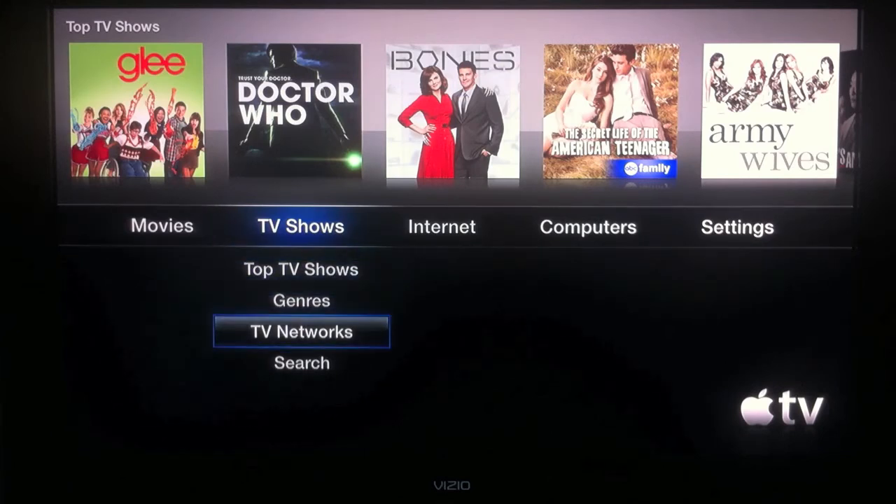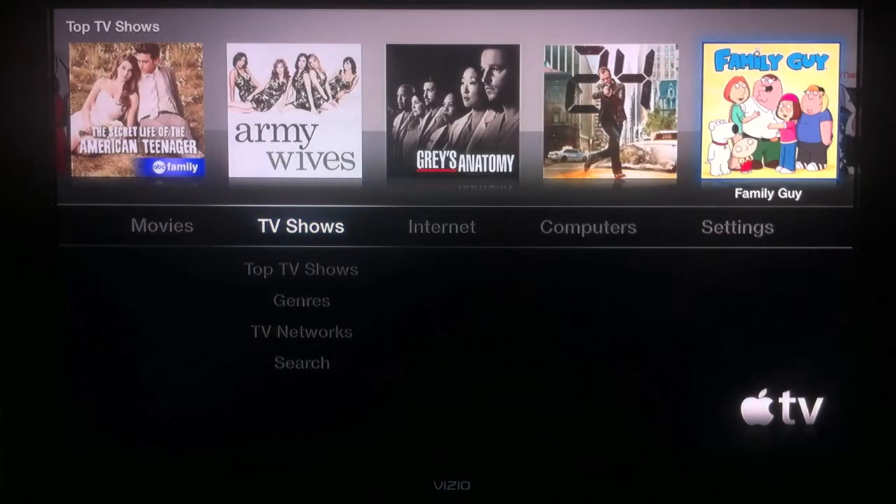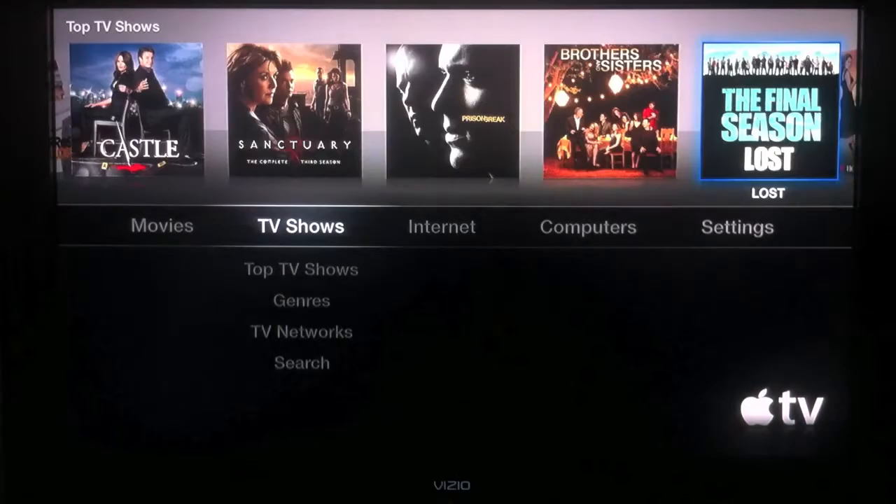Now we're in the TV section. You can view by TV networks, search TV shows, top TV shows, and navigate through the top shows at the top as well.